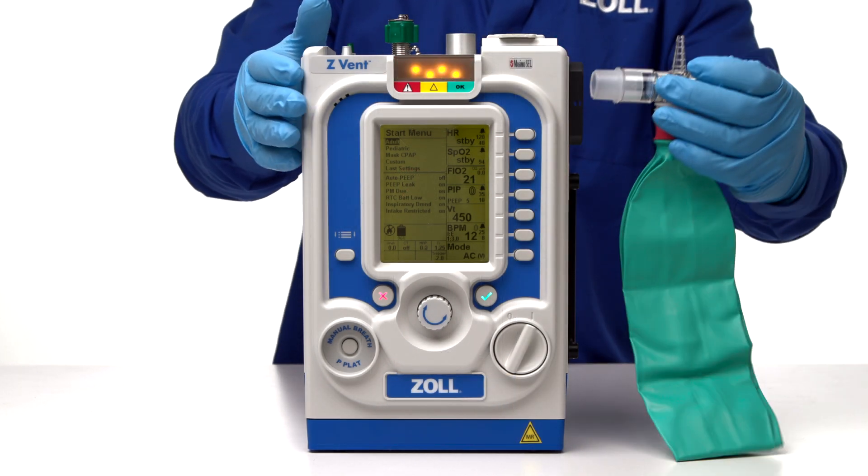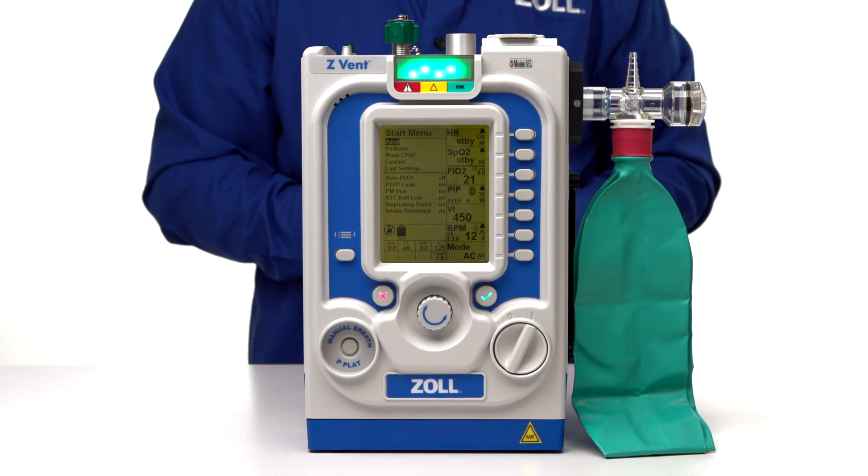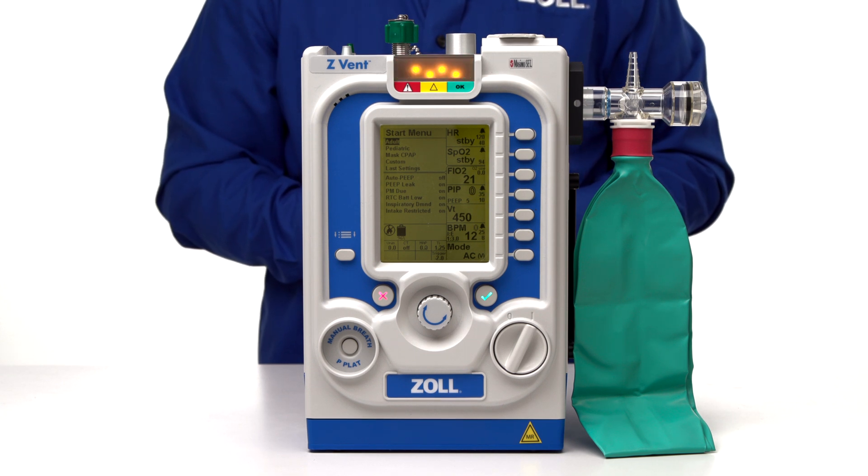Zoll offers an oxygen reservoir bag assembly kit that allows the use of low flow oxygen with the ventilator. This provides supplemental oxygen to the patient via a flow meter or oxygen concentrator. Oxygen is delivered through the fresh gas intake port when the internal compressor is used.